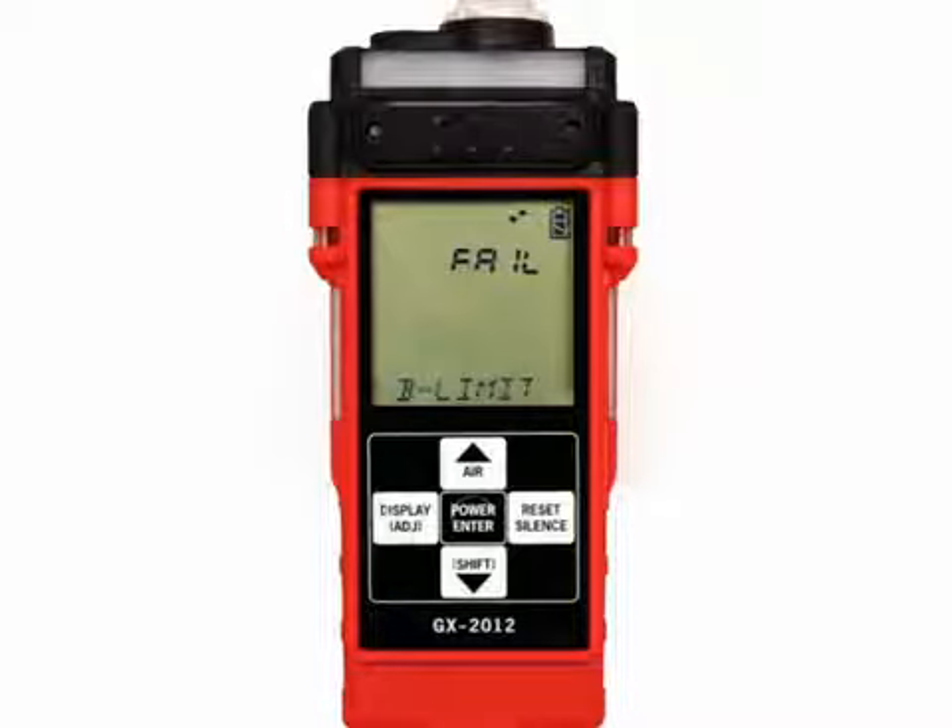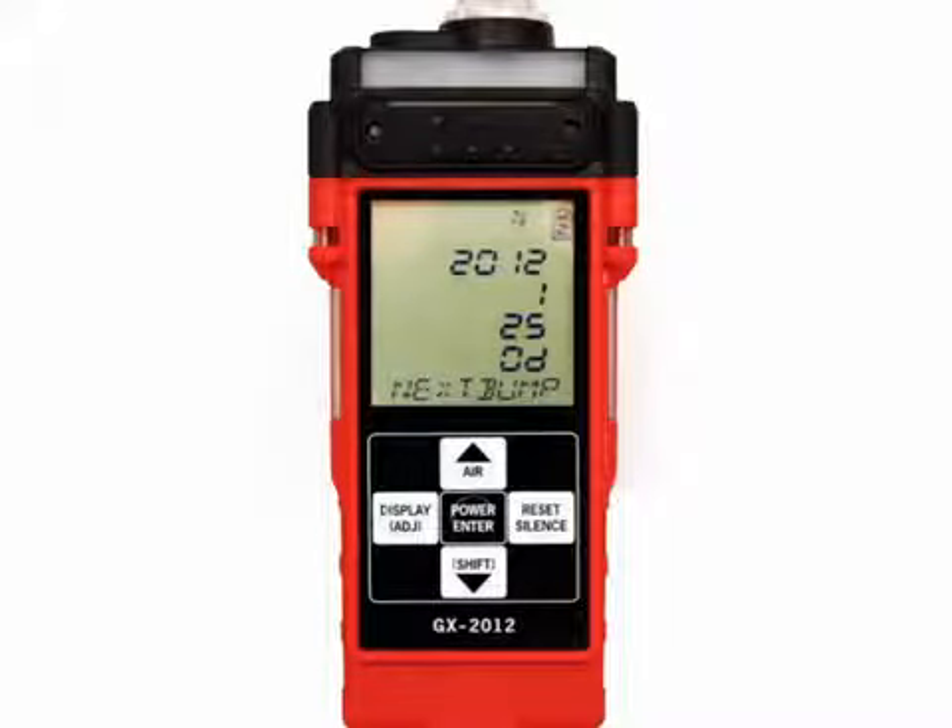If the unit is due for bump testing and bump expired is set to not use, then the fail bump limit prompt is displayed. At the same time, the alarm LEDs and buzzer will pulse several times. The fail prompt will remain on the display until the unit is turned off. A GX 2012 cannot be used until a complete bump test has been performed. If bump testing is not due, or bump expired is set to no effect, then the display will indicate when the next bump test is due.